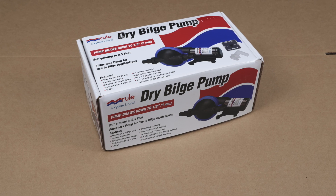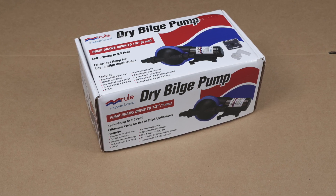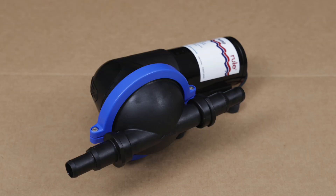In this video, we'll take a few minutes to show you some of the key features of our DB412 Dry Bilge Pump. The DB412, which handles 4 gallons per minute at 12 volts, is a filterless single diaphragm pump that removes the residual water at the very bottom of the bilge that your primary bilge pump just can't quite get to. Let's have a look.